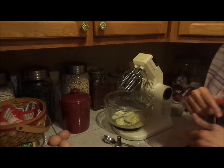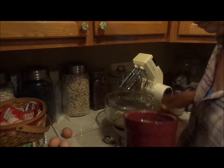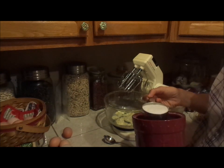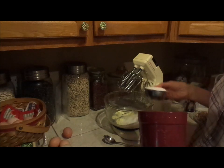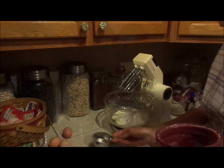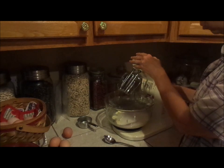Our pie crust is out of the oven. We're going to make the buttermilk pie now. It calls for one and a half cups of sugar — this is a half cup measure, so we're going to do three of these. We're adding it to one stick of room temperature butter, and we're going to cream these two together, the sugar and the butter.